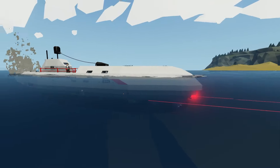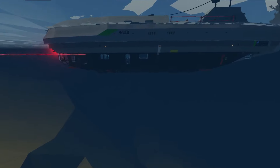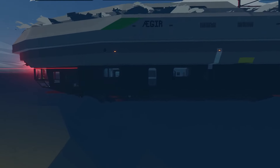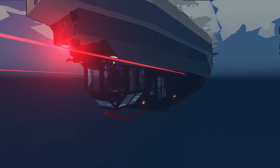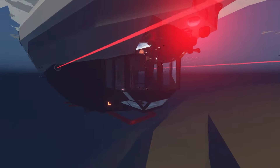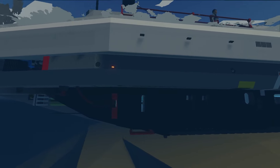Hey guys, welcome back to another video. In this one we're going to be doing a little walkthrough on the recent submarine build we did. This is the A-gear. If you haven't been watching the recent series on our YouTube channel, we've been building a diesel-electric hybrid sub. It is mainly for exploration and basically luxury charters.